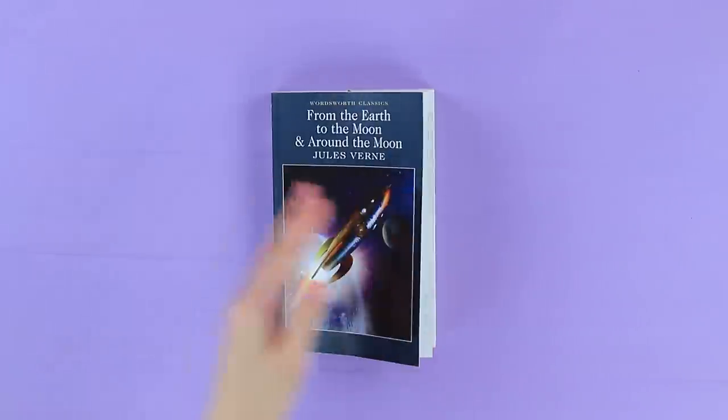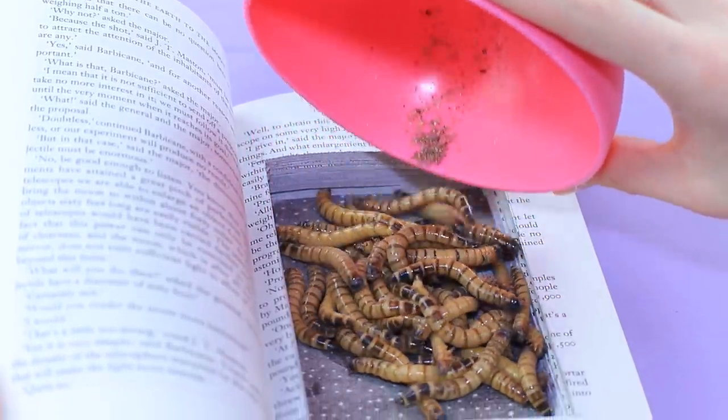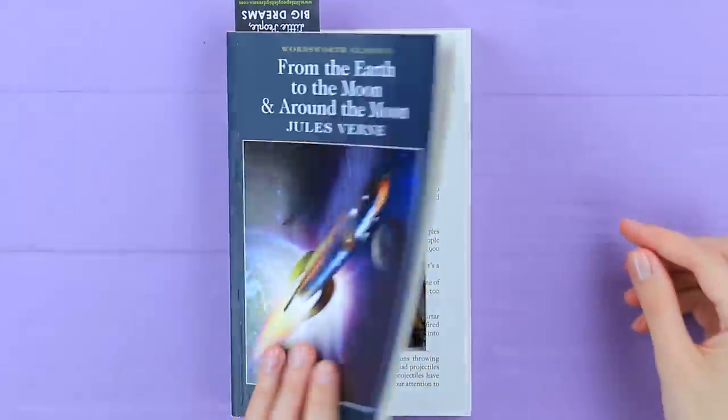Cut a hollow inside a book. Put worms in it! Close the book.